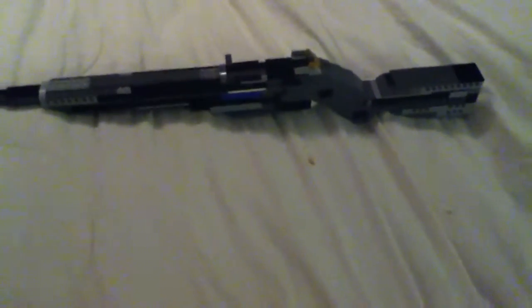But there you have it, there's the M1 Garand. See you guys later. And make sure if you guys want to see more Lego guns and gameplay, just make sure to hit that like button and also subscribe.